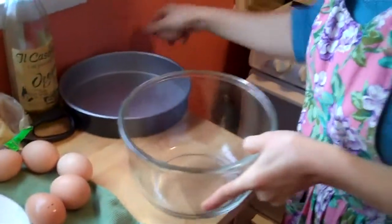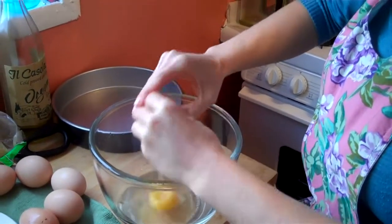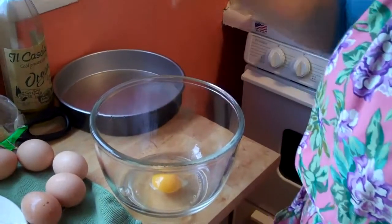I selected six eggs, but I think I'd probably use five for this because it's turning out to be a lot of vegetables. I'm going to put them all in and start whipping them up, and I'll show you the end product so you have an idea of what's enough whipping.